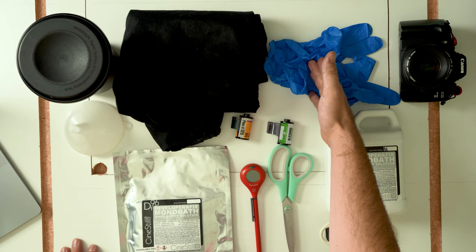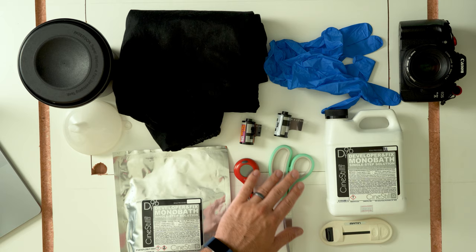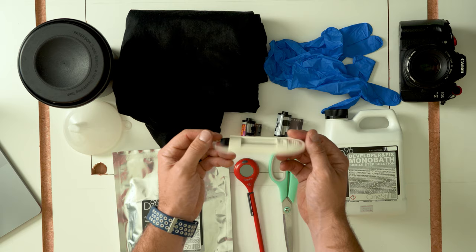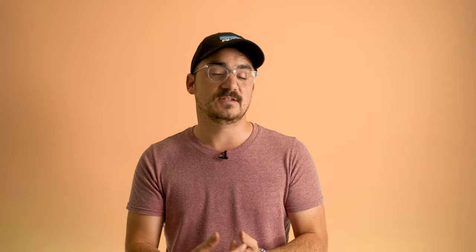First up we need our materials: our dark bag, chemicals, gloves, and our tank with two reels for the two rolls of film we're using today. I've also got a funnel, thermometer, scissors to cut the film, and a film leader retriever which I'll show you how to use in just a second. I'll list all items below with affiliate links that support the channel at no additional cost to you.